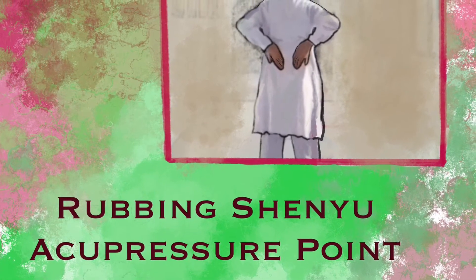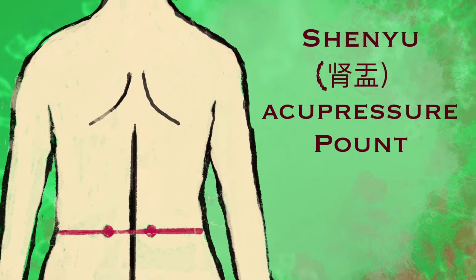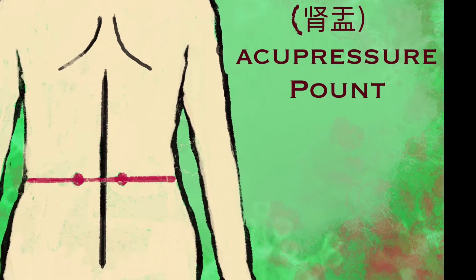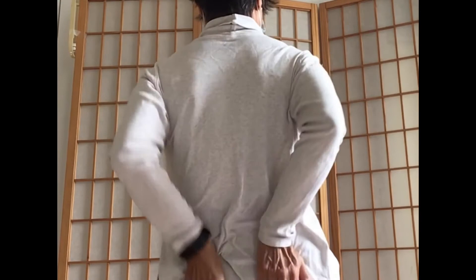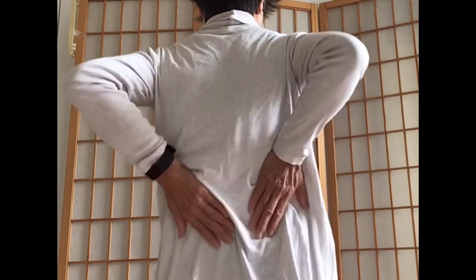Movement 3: Rubbing the Shen Yu acupoint. The two Shen Yu points are located at the lower back on both sides of the spine, right above the hips. Stand straight and cover the kidney area with open palms. Rub up and down the area rapidly with moderate strength for approximately 36 times or more.